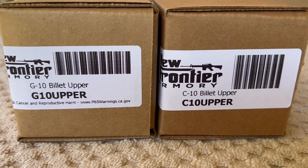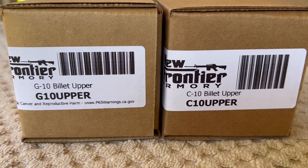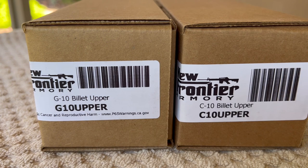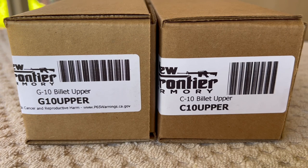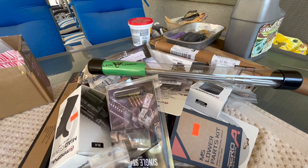Today's video is the start of a new series on a new LR 308 I'm building - the 'spare parts 308.' When I get around to creating a playlist, that's probably going to be part of the title. Today's video is just to showcase the difference between a G10 billet upper versus a C10 billet upper from New Frontier Armory. I'm gonna try to keep the video short.